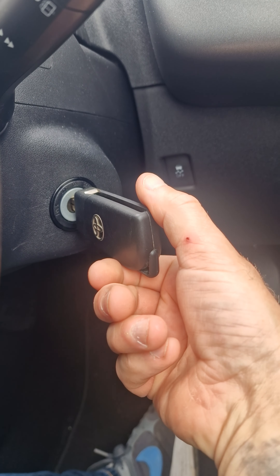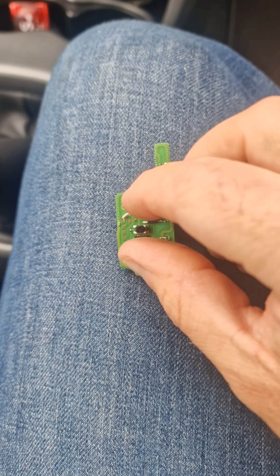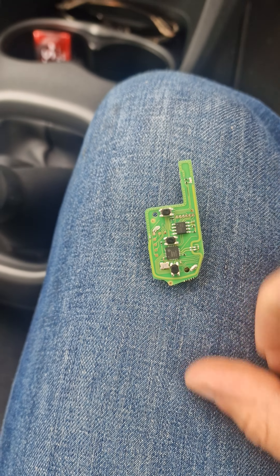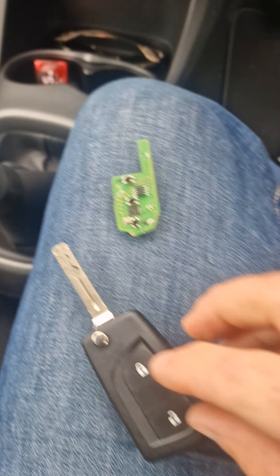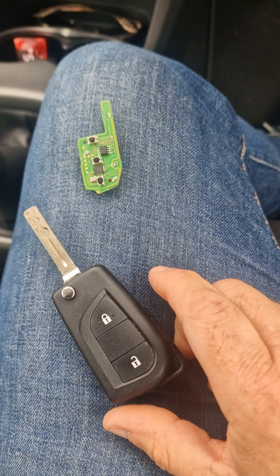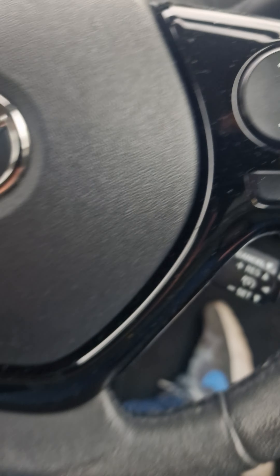Turn the ignition on and off, unlock it, and do the lock cycle. Take the key out of the ignition. Push and hold your lock and unlock buttons, let go, then push the lock button. Get your other key, push and hold both buttons together, then push the lock button. The lock cycle — ignition on, take it out, programming mode.